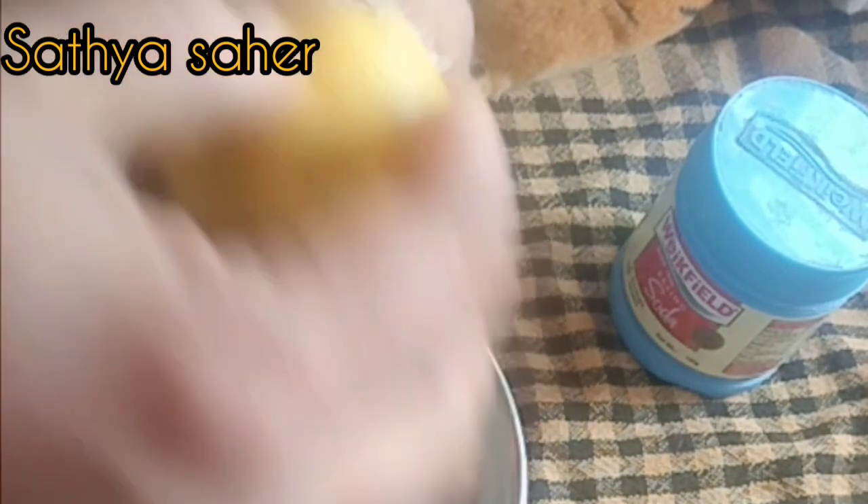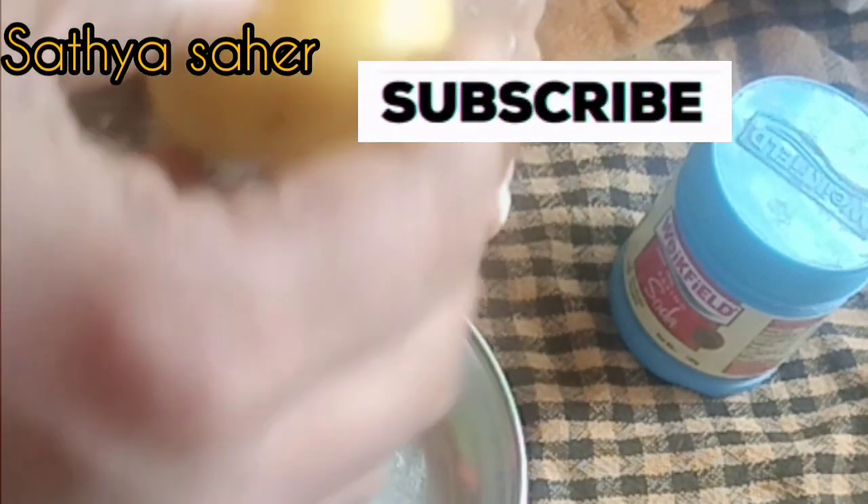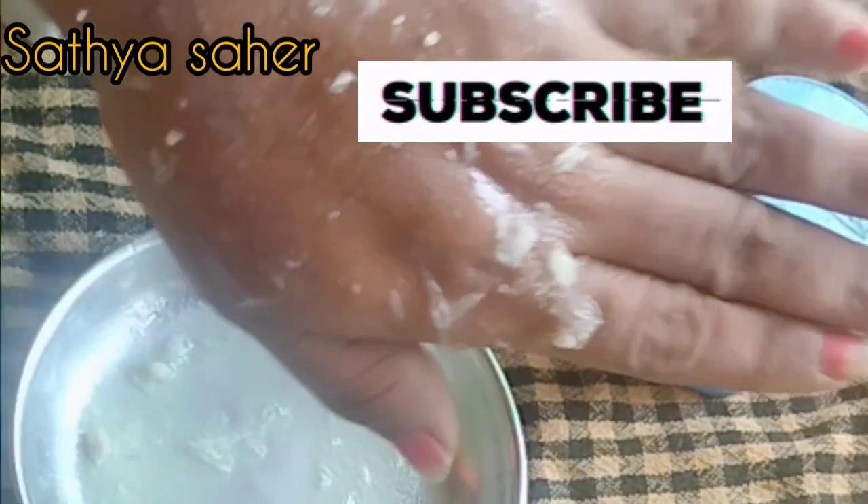Please like this video. If you like this channel, please like this video. Thank you.